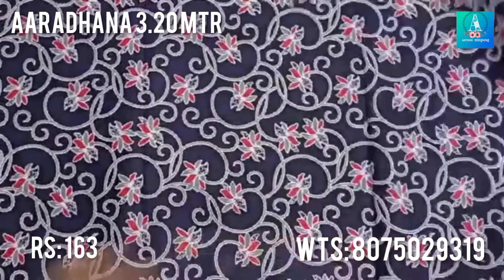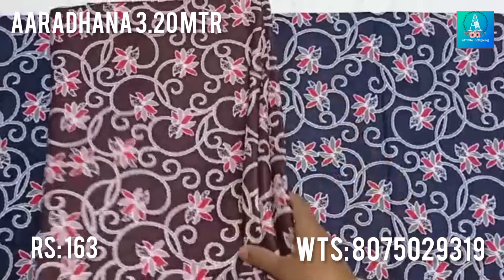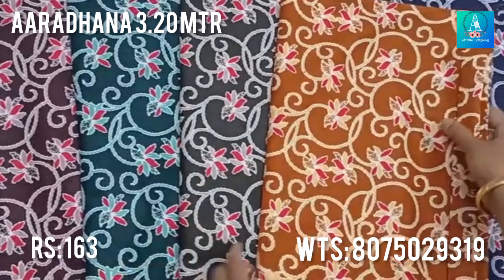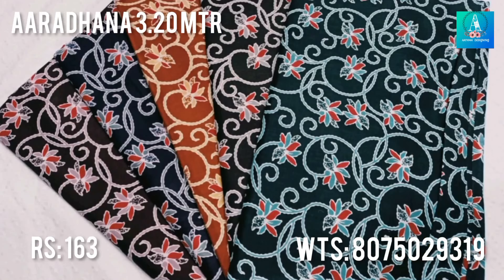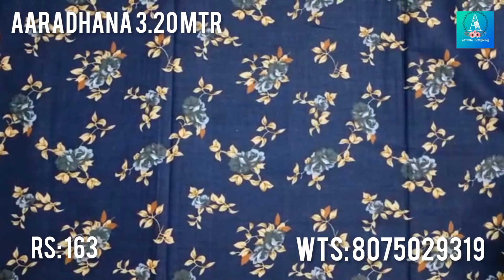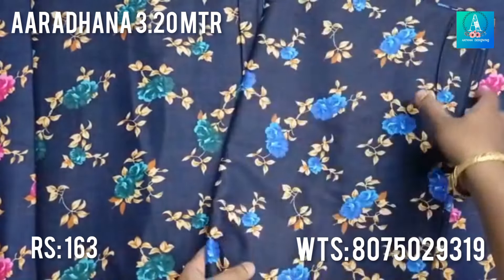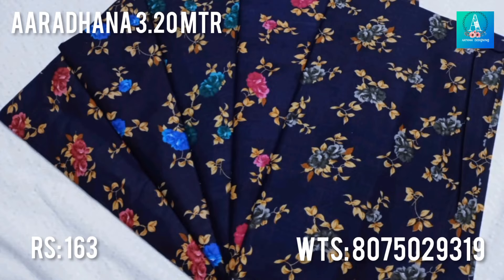This is a nice floral print design. This is the design of the flower — a floral design. The main color is a navy blue color.